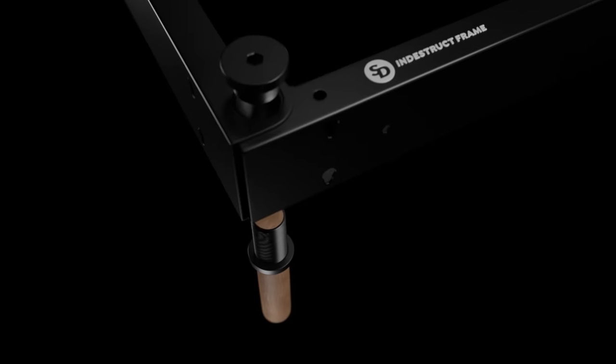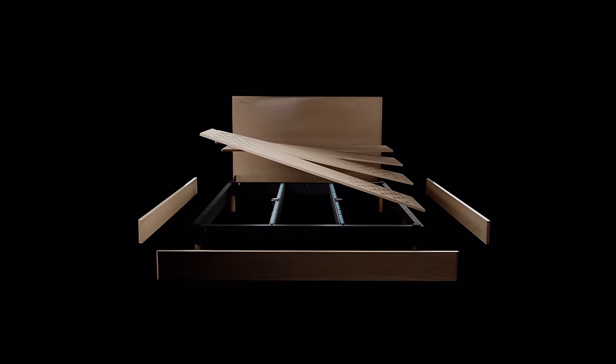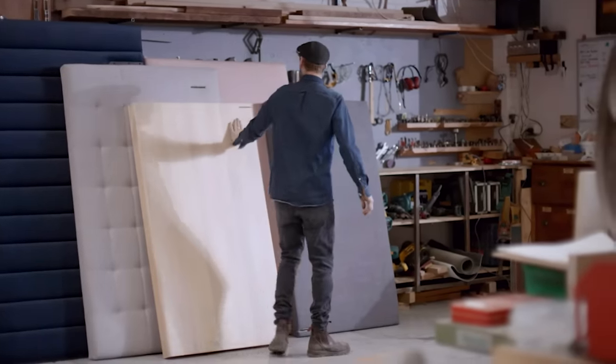The SD Indestruct bed range is an extension of who we are at Sleeping Dark. It's the first bed in the world that prioritises support and function over aesthetics. It will never break, sag, or fail your back — nor will it squeak. The dedication towards our artisan finishes means you'll never have to choose between the look and support ever again.